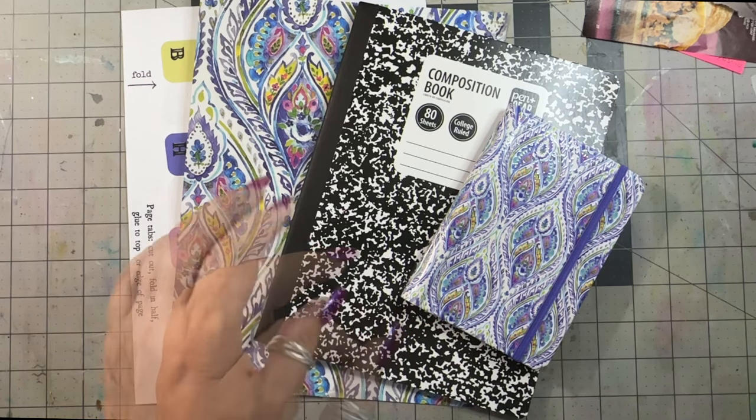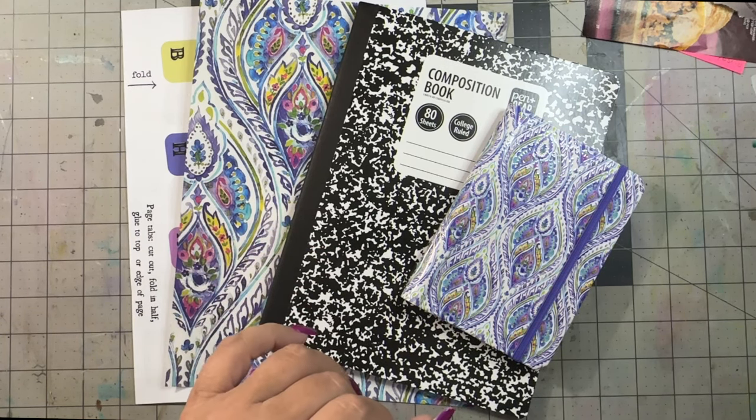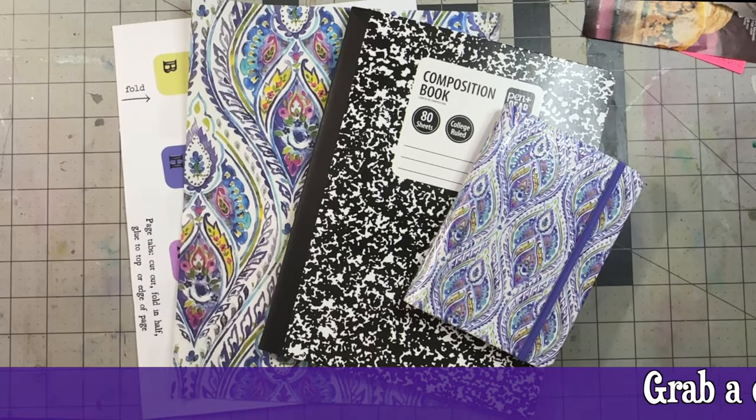Welcome to day two of the 12 days of comp book love. It's Kerr, welcome to my take at the lake.